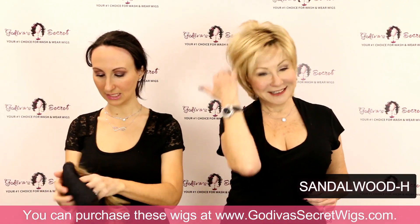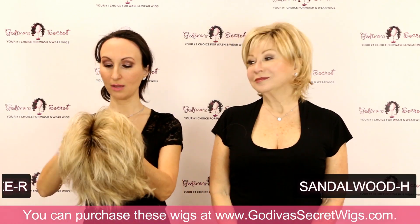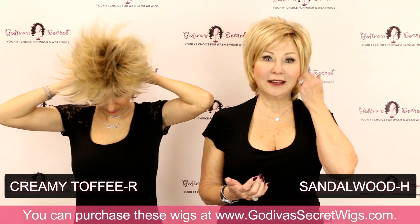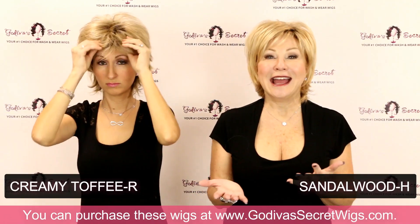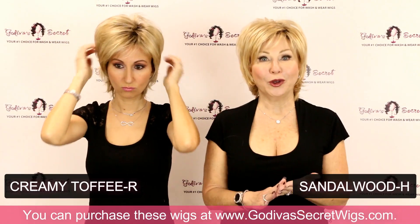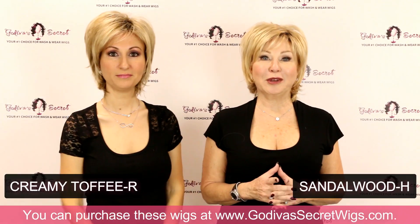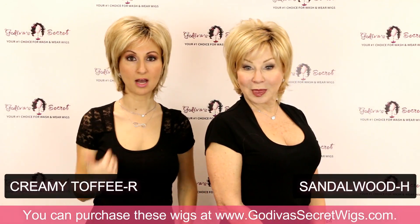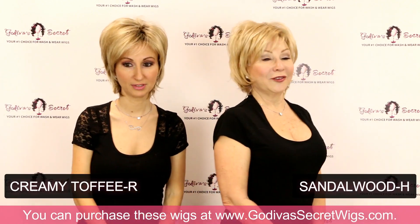The next one I'm going to put on is Creamy Toffee — another amazing color. Ladies, you can always take your wig to your hairdresser, color it yourself, or have a friend do it. Color your own hair and just take the wig with you to match. It's amazing to be able to have a wig that's similar to your color and then others that don't match at all. This is the Creamy Toffee — it has these gorgeous blends of all different blonde colors.